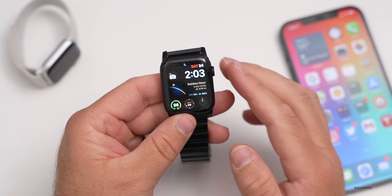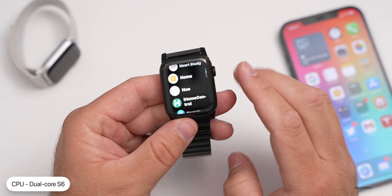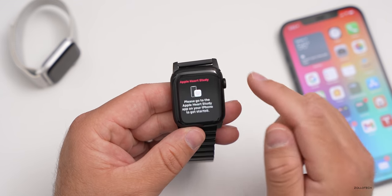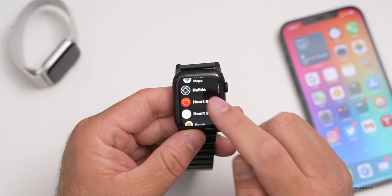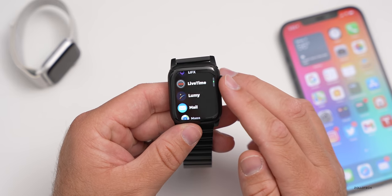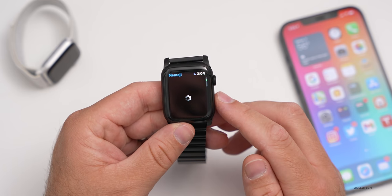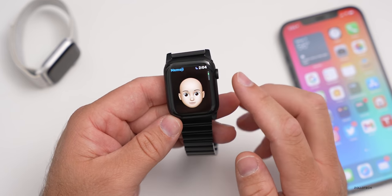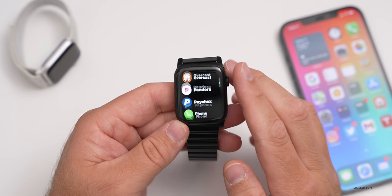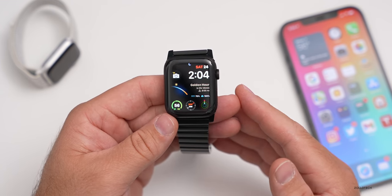The smoothness of the chipset is really nice — everything's just super fast all the time. If I go into an app I hardly ever use, like Home, it opened immediately. Heart rate opened immediately. Things I don't use all the time are just super fast and it never feels slow like some of the older ones did. The speech recognition is great on it, just like all the other Apple Watches.